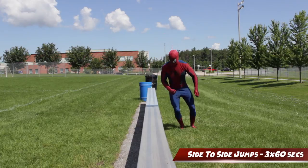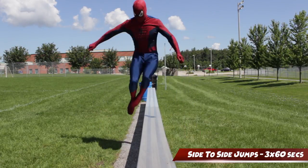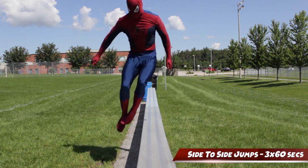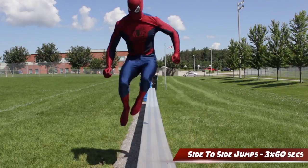And finally, we'll end things off with some side-to-side jumps, which will improve your strength, stability, and coordination. Side note — don't do these while wearing a mask. I almost ate it while filming this.